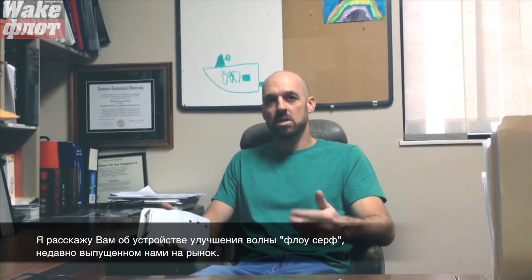Hi, my name is Matt Brown. I'm the Moomba Product Manager. I'm here to talk about the Moomba Flow Surf Enhancement Device that we just introduced to the market.